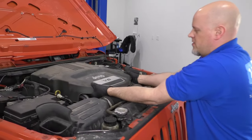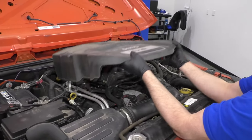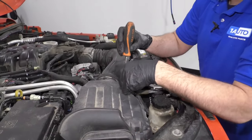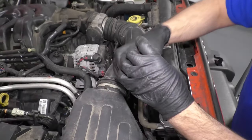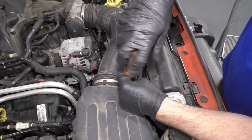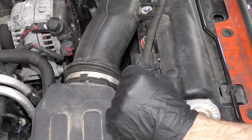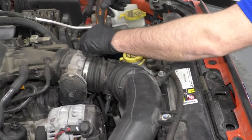Take this cover off — just grab underneath, lift up, slide it forward. I'm going to take a straight blade screwdriver and just loosen up these worm clamps, one right here, and then one right here on the throttle body.